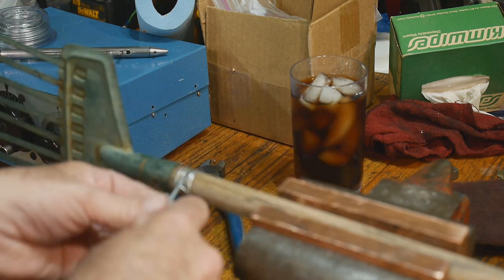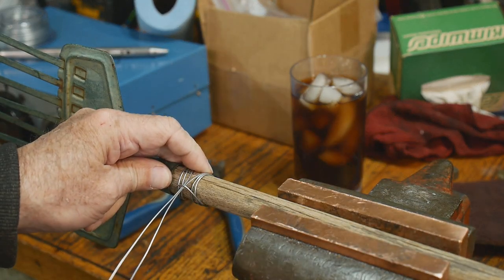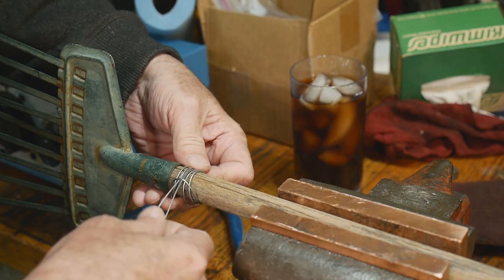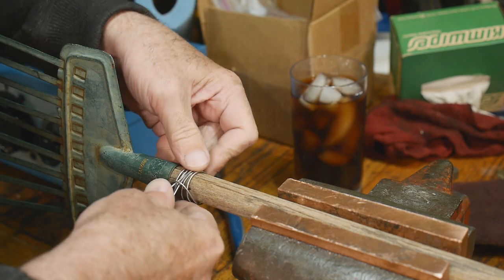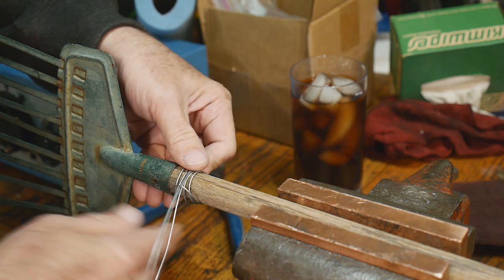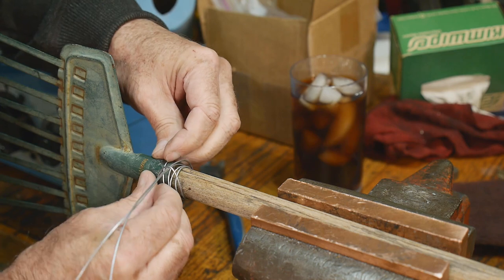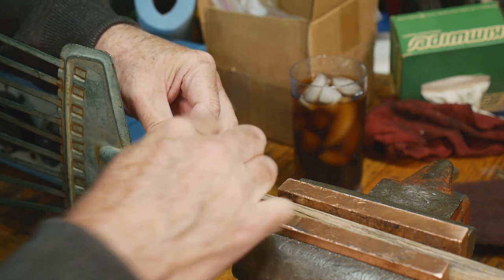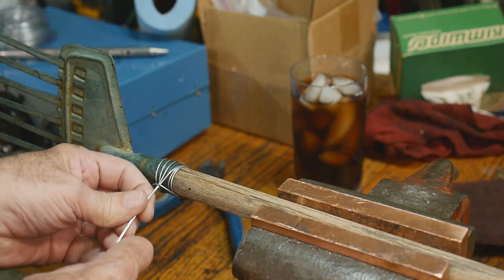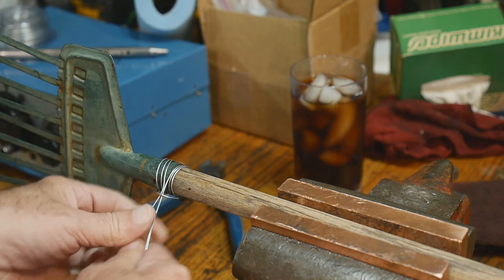Now we have two halves - three loops here and three loops on the other side, and a hitch down at the bottom. I'm going to put these loops over this metal thing, and keep those three loops down on the wood. I think that's going to work out really cool.